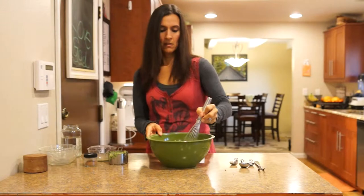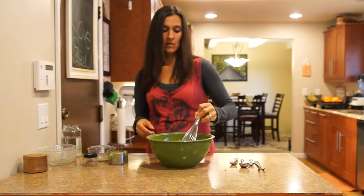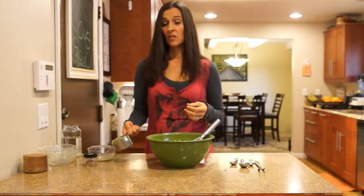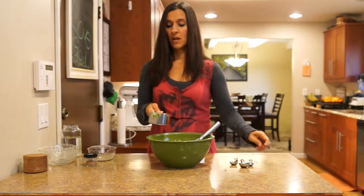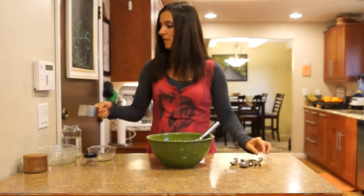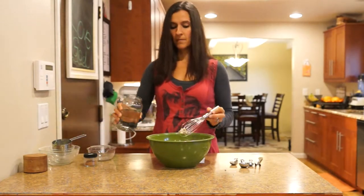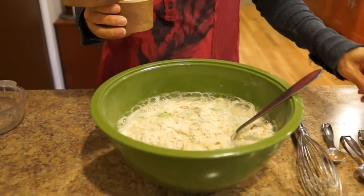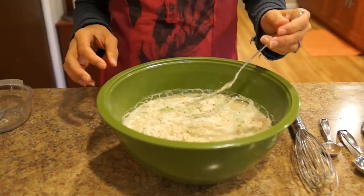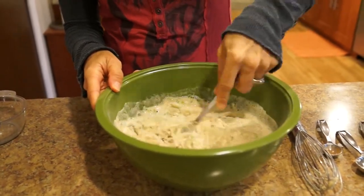Now we're going to add our wet ingredients, which would be our zucchini. We had a lot of zucchini come through our co-op box this summer, and now it's November or actually December, so we didn't eat it all. We went ahead and shredded it all in our food processor, so it's coming in handy now as a frozen item. This is a cup of zucchini, the juice of half a lemon which I already did, two cups of water, and I'm also going to add in a half teaspoon of sea salt. I'm going to use this — not a proper utensil for cooking or baking — but I'm going to use it anyway since my zucchini gets caught up in my whisk.